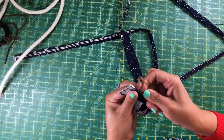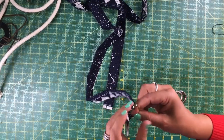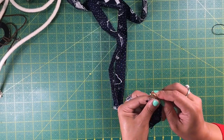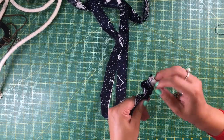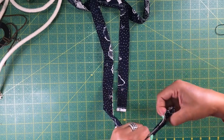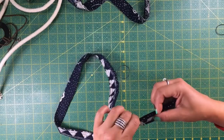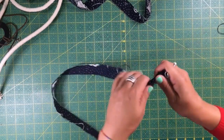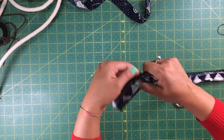After you have sewn the strips they become a casing for the rope. Attach a safety pin at the end and fit it head first — you will see that it becomes really easy to turn to the other side. You can also use a loop turner, but because it is so short and the strip is so long, it becomes a real pain. The safety pin is the best thing when turning really long strips of fabric and making long casings.